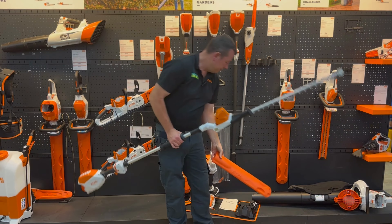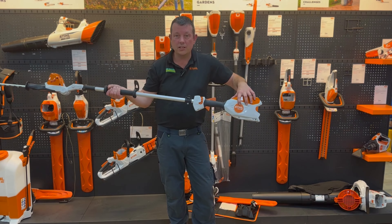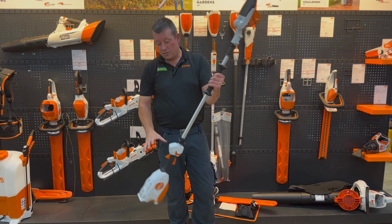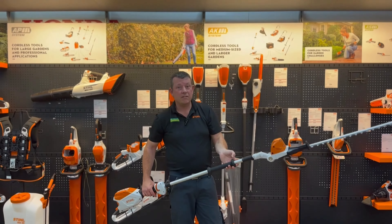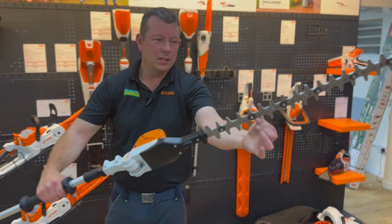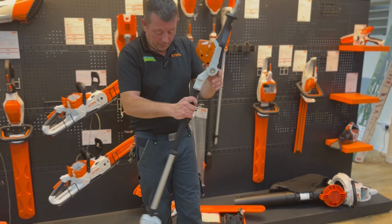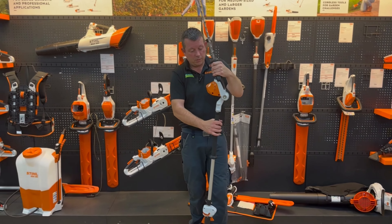Then we're into the first of the long-handled hedge cutters on the AP range — the HLA 66. All the AP batteries interchange. You can fit right up — I'd say you could probably get to 10 or 11 feet with this one quite easily. The blade spacing is really nice and the blades are super sharp — I showed somebody the other day and sliced my finger.